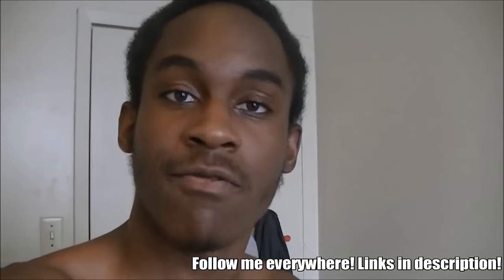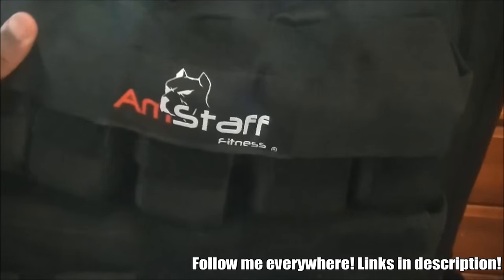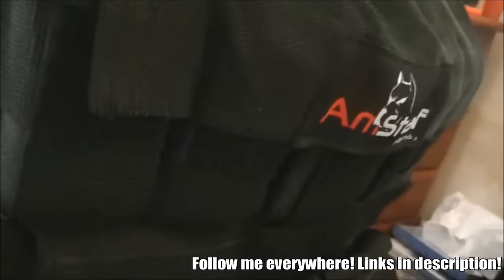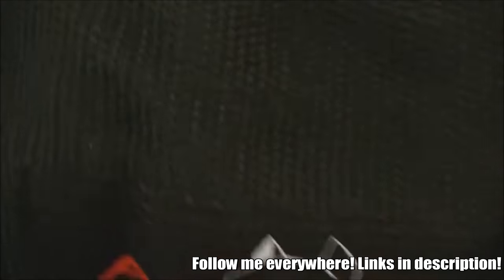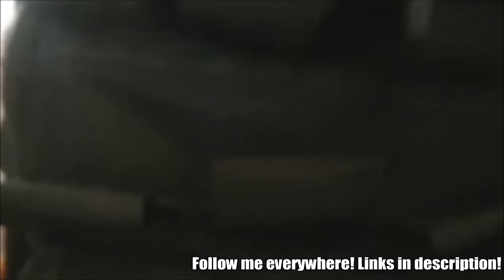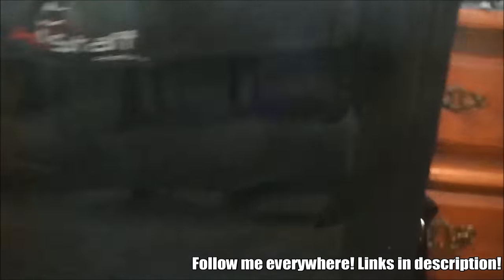Let me show you guys how my weighted vest works. I basically bought the 100-pound weighted vest — well, it goes up to 100 pounds. You see these little spots right here? There's weight in them. Hopefully you guys can see — that's one of the weights, and it goes in a row. There are even more rows, but these are empty right now.